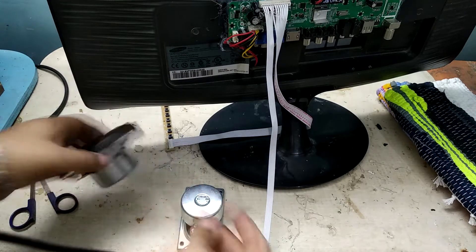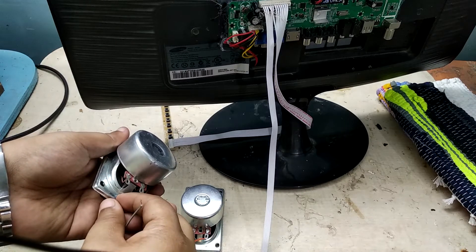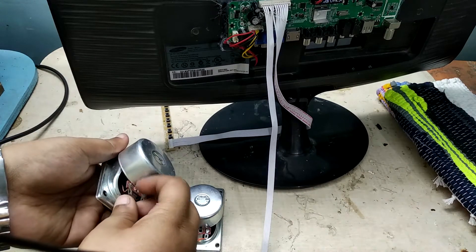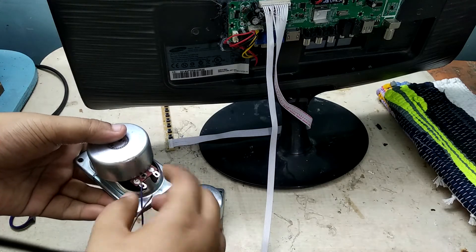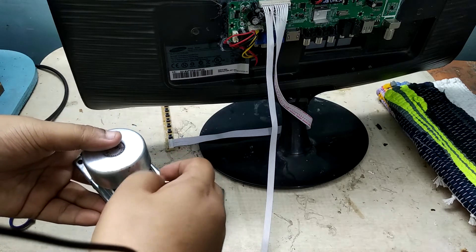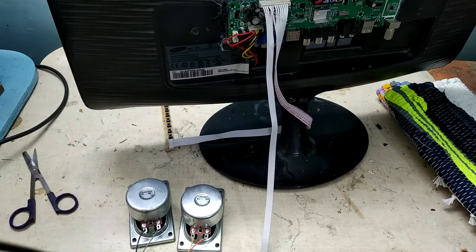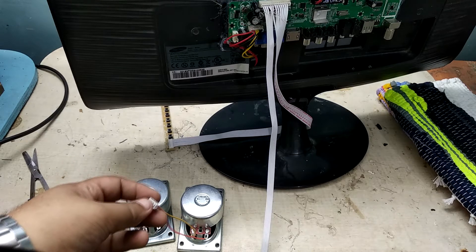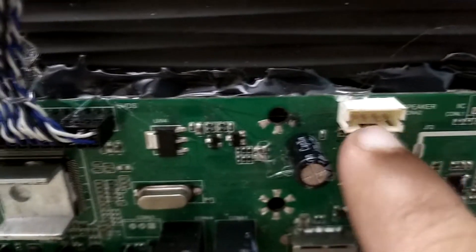Now we'll do the other speaker similarly. We have roughly connected the two speakers with this Raylimate connector, and this Raylimate connector will go to the speaker output — this is the speaker route, the Raylimate connector will go here.